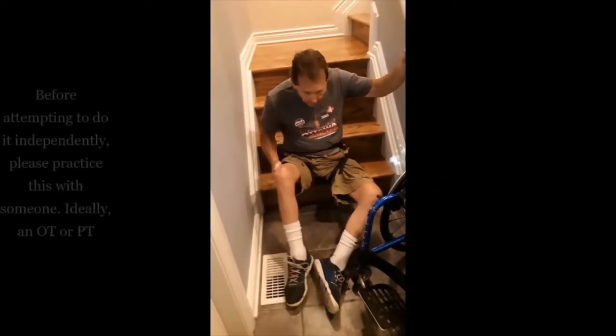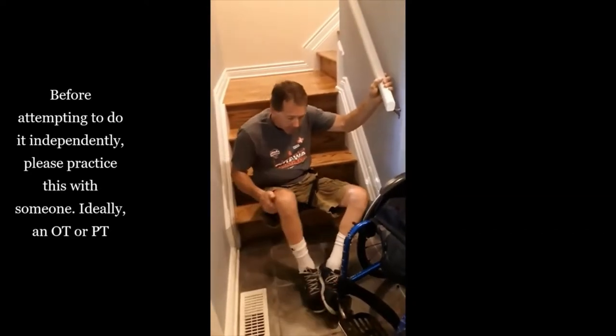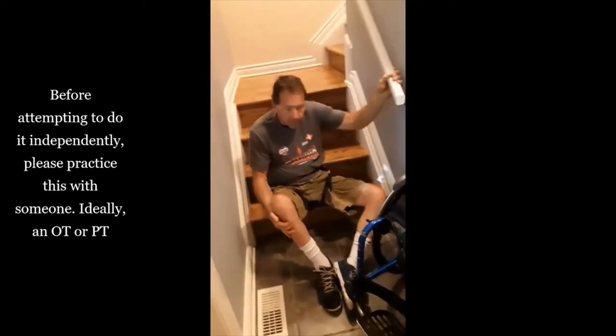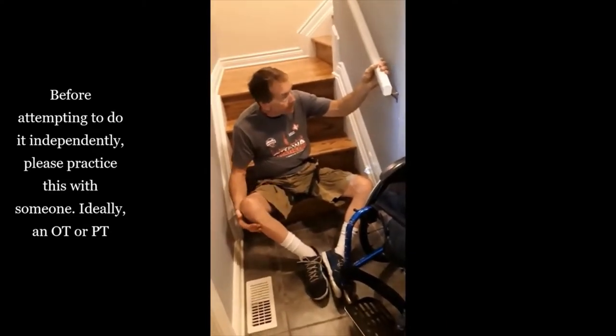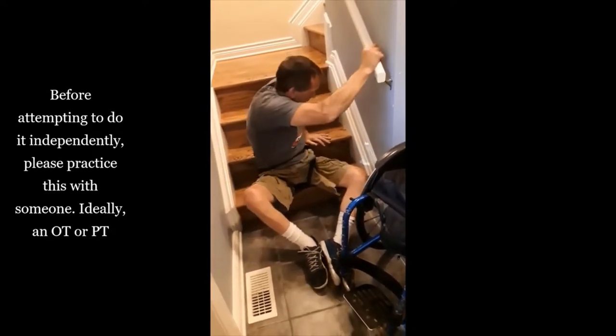I can do this without a railing, but it's much, much harder. If I'm doing it without a railing, it's a whole lot easier if I've got somebody to lift my feet for me. But because I have a railing, it makes it a whole lot easier.